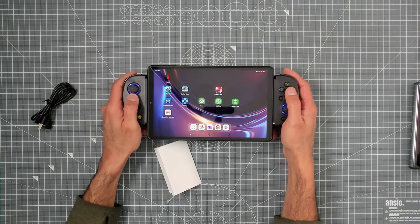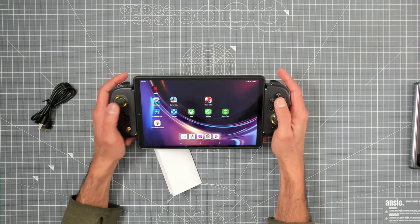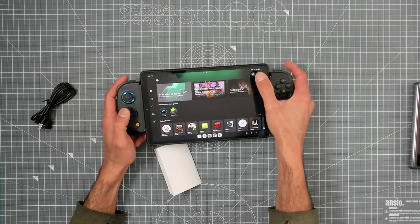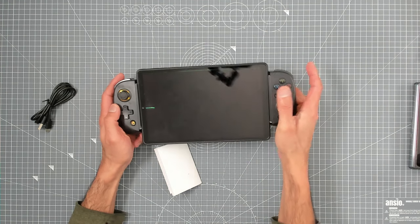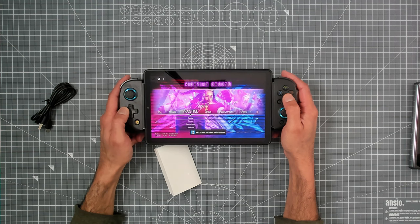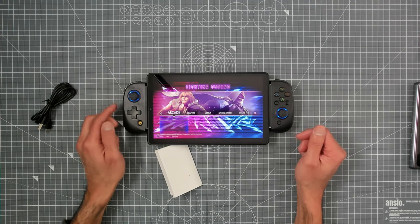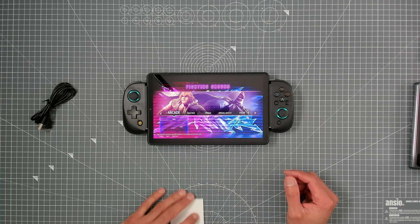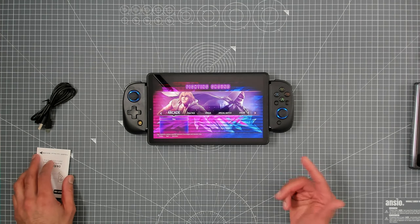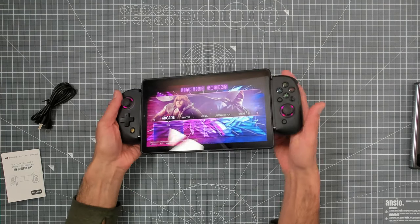There we go — look at that! Getting PS Portal vibes here, obviously lacking a bit of quality on the controller, but it's cheap, so let's keep an open mind. Let's get some Xbox remote play going on this device and see if it controls properly. It hasn't complained about a controller — that means it's happy. We've got Street Fighter on. Someone very close to me — one of my boys — messaged me saying 'why are you playing Tekken in your videos? Play Street Fighter.' So this one's for him — playing Street Fighter remote play from my Xbox on this awesome 8-inch tablet.